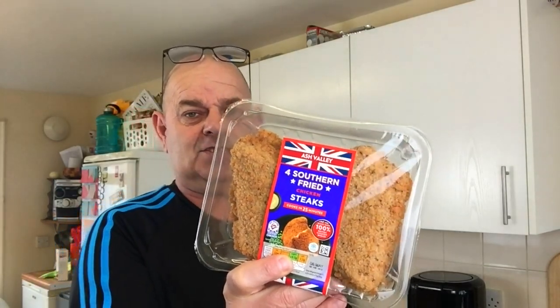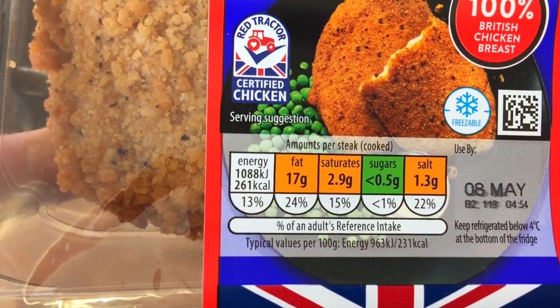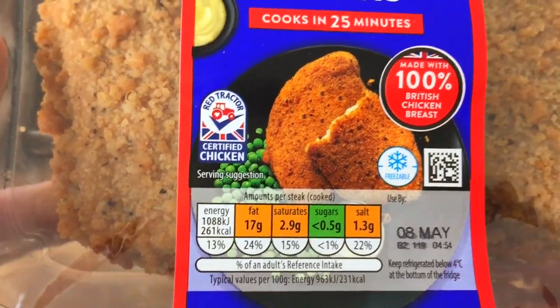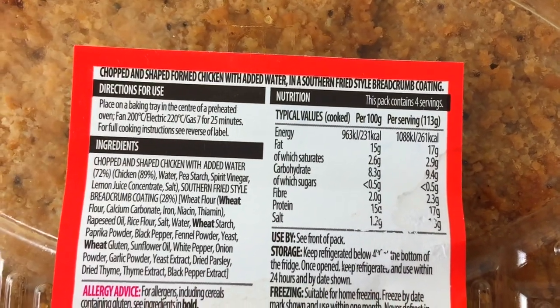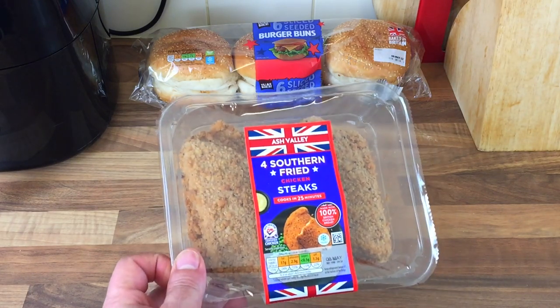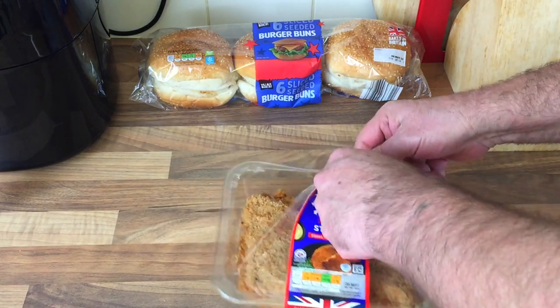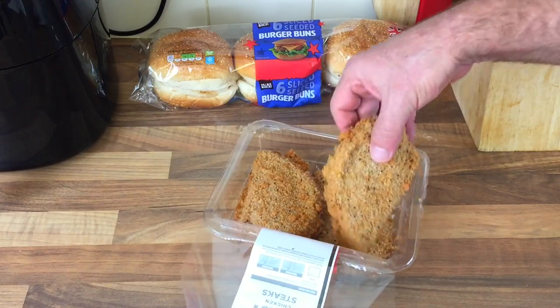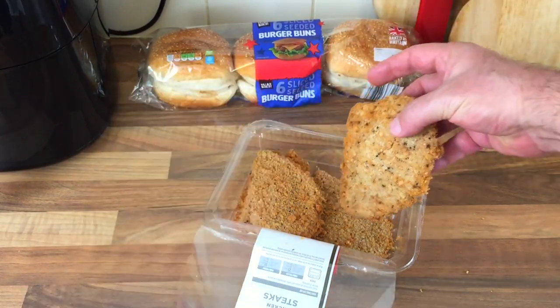Let's cook it, let's open it up. I cooked one yesterday so we'll have a taste test. Let me show you all the stuff first — 261 calories per burger. As I say, yesterday I've done them in the air fryer and the lads loved them. So I'm going to do another one and try one myself. You get four in the pack; the lads finished them off yesterday so I've got another pack today.